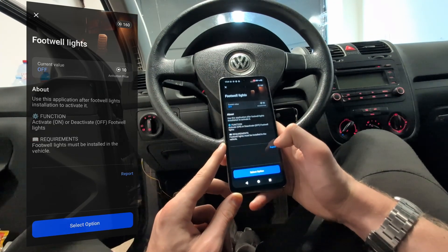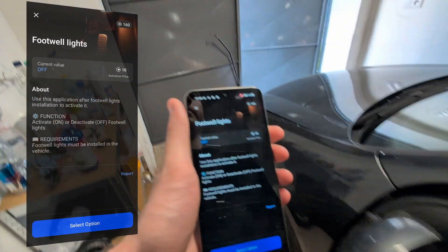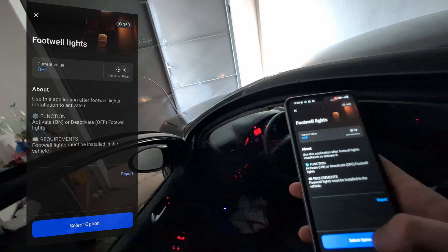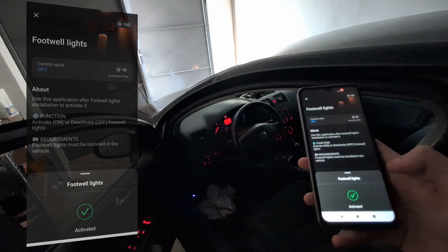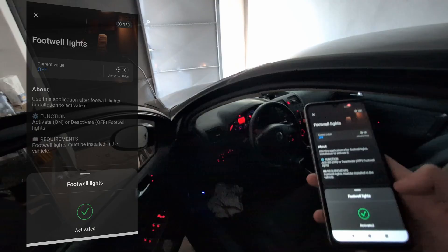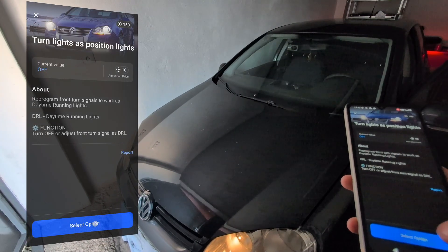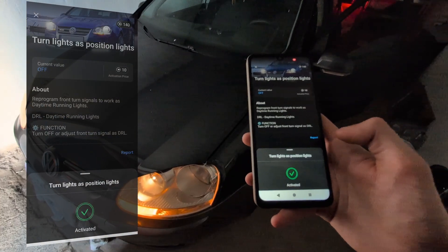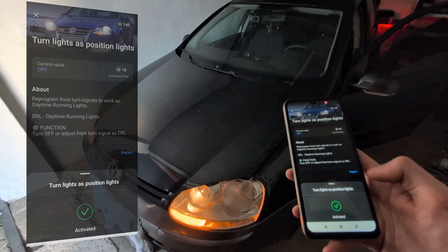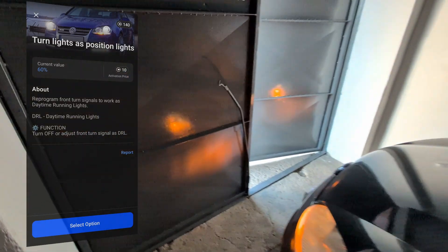We can try activating footwell lights — I am lazy to check if they are installed. To see if they are installed, I can just turn off the light in the garage, close the door, and when I activate the app, we will see if anything lights up. Because I know I activated it one time for a friend who had an Audi A3 about the same year. So let's try activating it — but no, there are no footwell lights installed unfortunately. Let's try something different. We can do USDRL — turn lights as position lights. This will make my turn signal permanent. Let's do that. And we can select brightness. This worked — now my turn signals are permanent. This is a cool modification but not the safest one, because if you get into an accident with these lights you could have some issues. So I will just deactivate it.